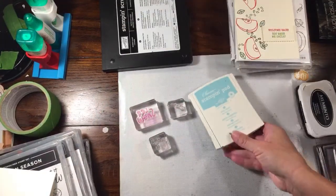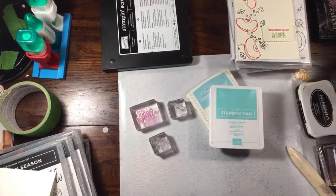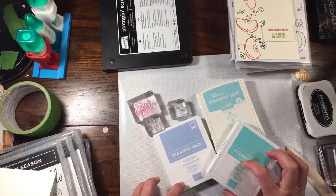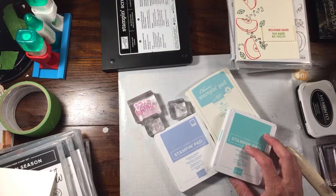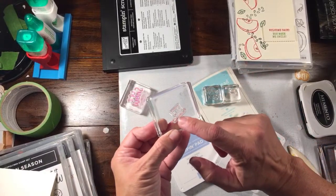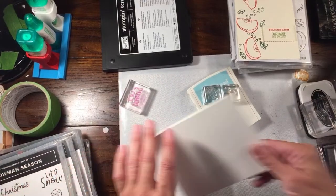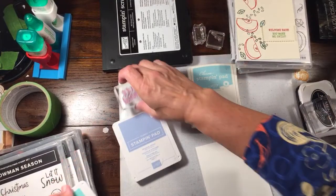I'm going to go with Pool Party, Coastal Cabana, and Seaside Spray as my blues. Balmy Blue is a little too dark and Misty Moonlight would be too deep, so we'll go with those three. The snow and snowflake and hat I might do in black - we'll see how it goes. I'm going to start off with my largest image and do 'Let It Snow' in Seaside Spray. Hopefully this is going to turn out to be a good combination - same thing again, ink up my bigger image.